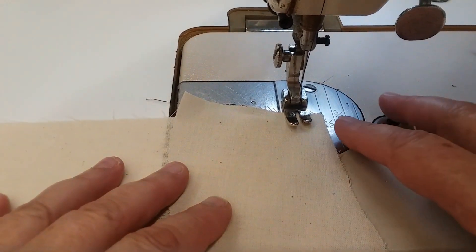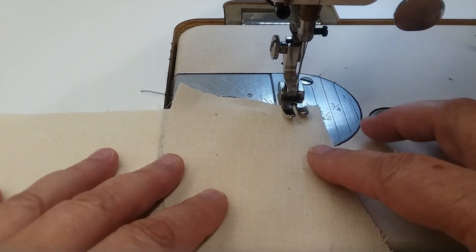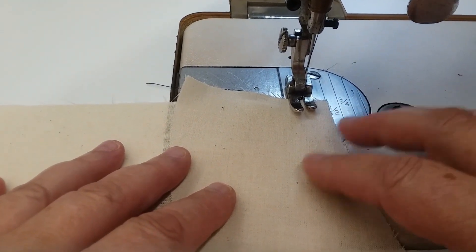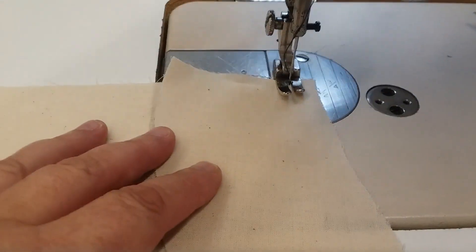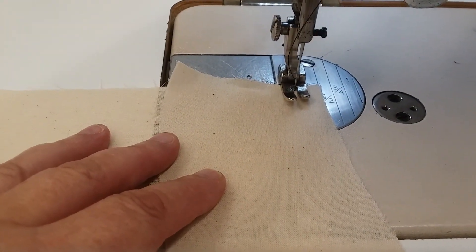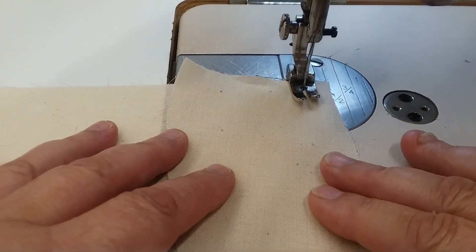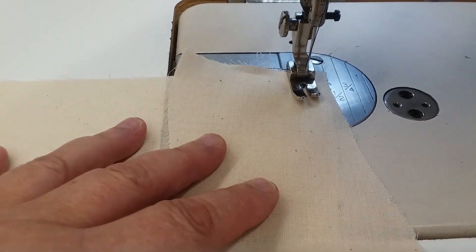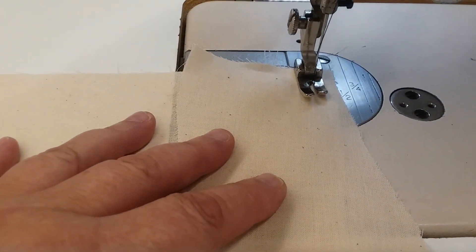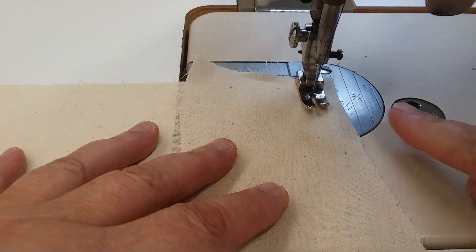I've matched my raw edges up at the top, and I'm going to sew at a half-inch seam allowance. I'm going to sew about an inch or an inch and a half, and then I'm going to have to stop. Don't forget to backstitch. I'm going to sew about an inch down, and because my raw edges are not matching appropriately, I'm going to need to stop and pivot.